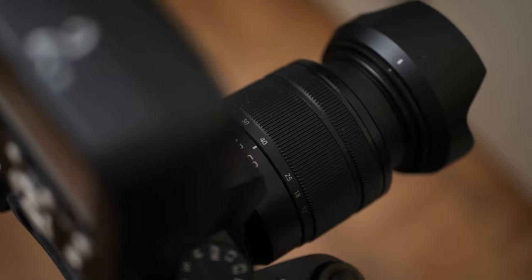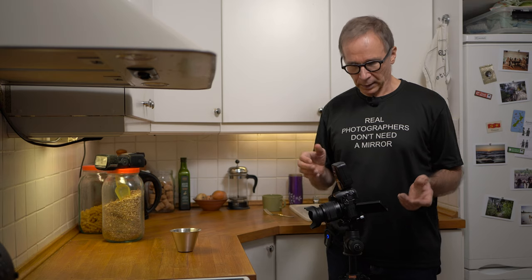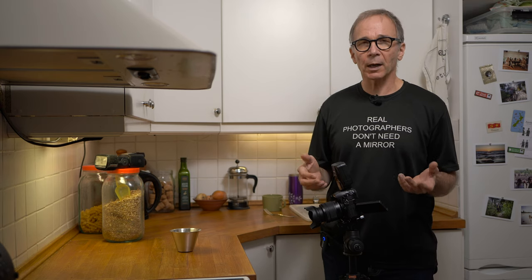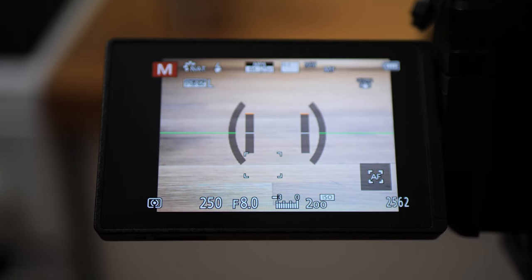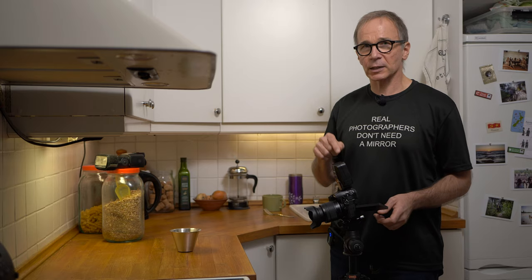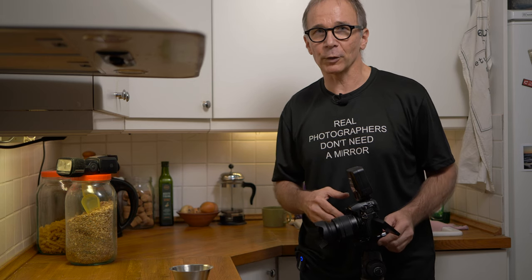My camera settings are as follows: focal length is at 40 millimeters — if you're using a full frame camera, use something like 70-80 millimeters. I'm at f8 — full frame users should go to f11 or even f16 for a bit more depth of field. My shutter speed is 1/250th of a second, which is the highest sync speed on the G90. Check your camera's fastest sync speed in the manual, because that's what you want to use here. I'm in full manual mode at base ISO 200.